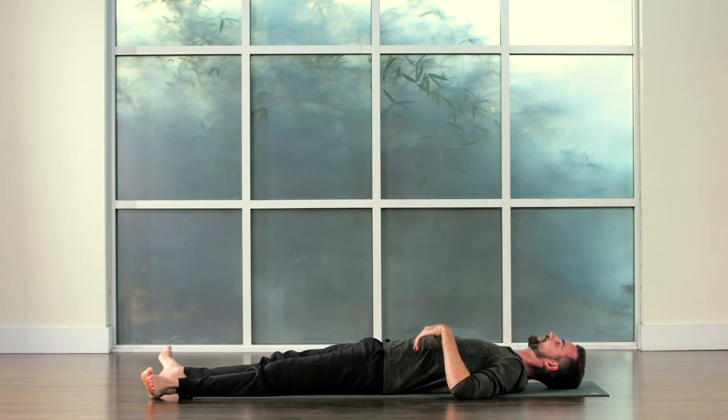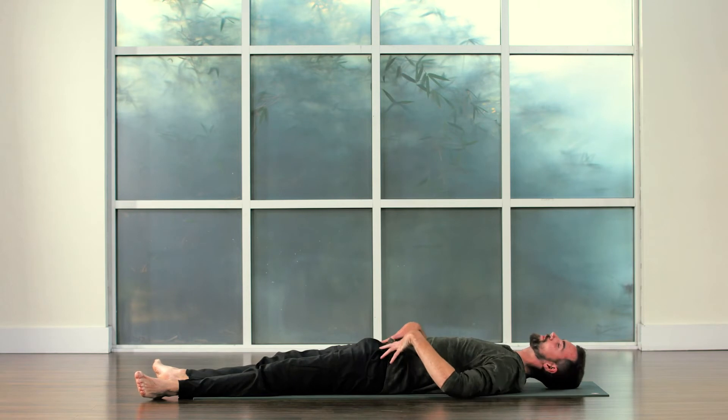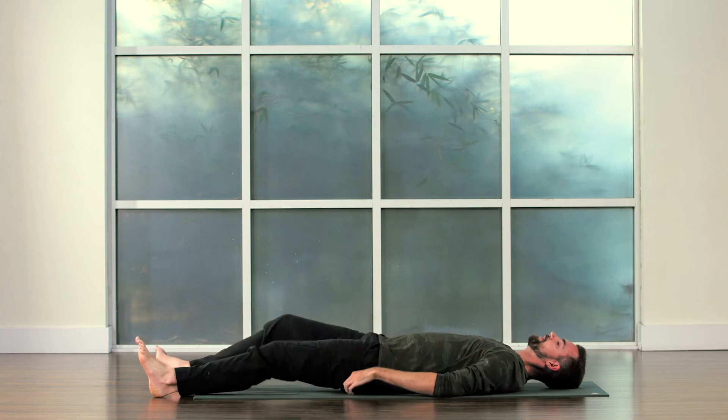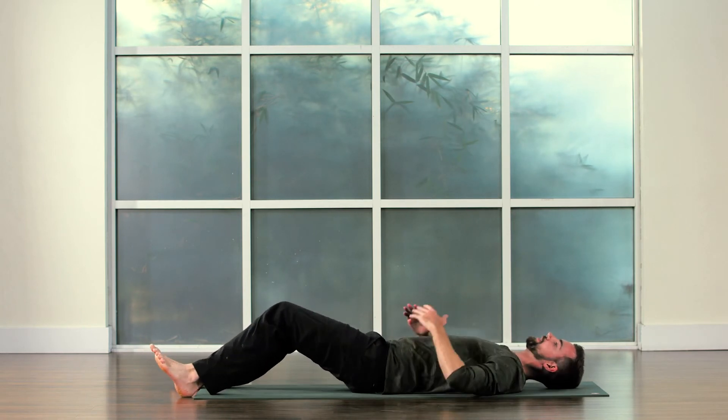Very nice. That's a great one for some of these smaller muscles — the hip flexors, the psoas — some of these guys can sometimes be harder to reach with certain exercises. This next one is going to hit more of the big muscles. It's going to hit the obliques and the abdomen.